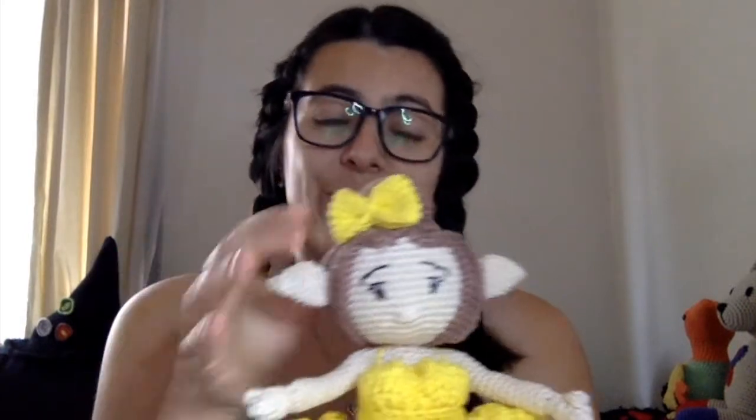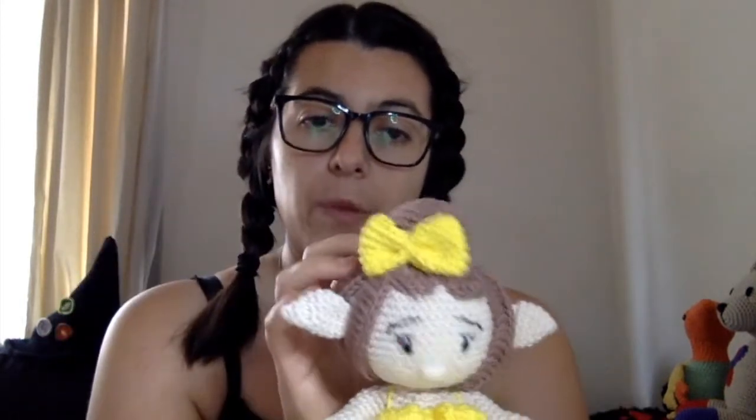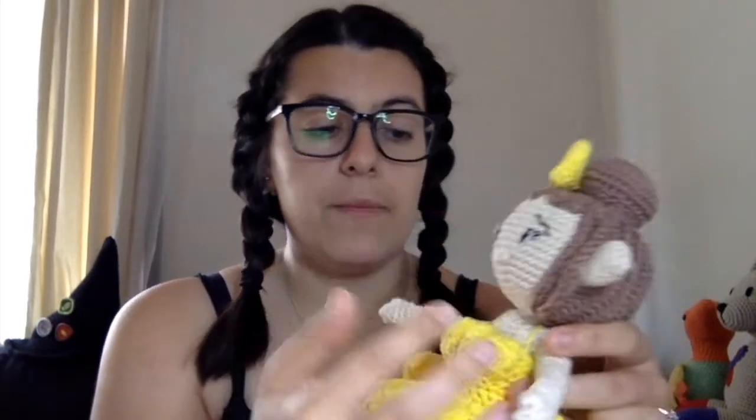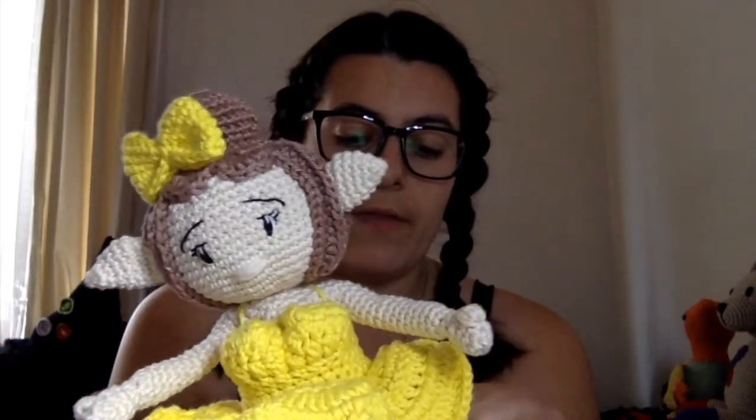Sadly Emma is actually retiring from the Wiggles to pursue her advocacy work with the deaf community, but she'll stay an iconic wiggle in our house. Emma always wears a bow in her hair, so I made a little yellow bow — that doesn't come with the pattern; the pattern comes with beautiful little flowers for the bun. The dress can also be completely removed if you want to make another color, and I haven't sewn mine on so I can remove it.